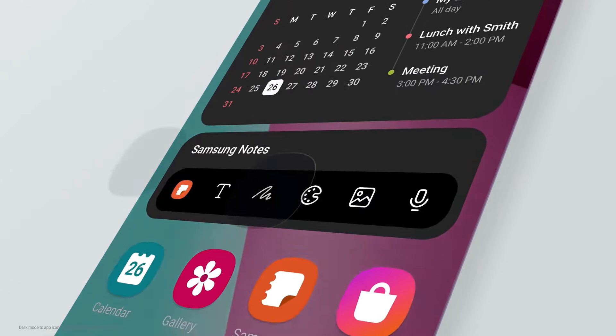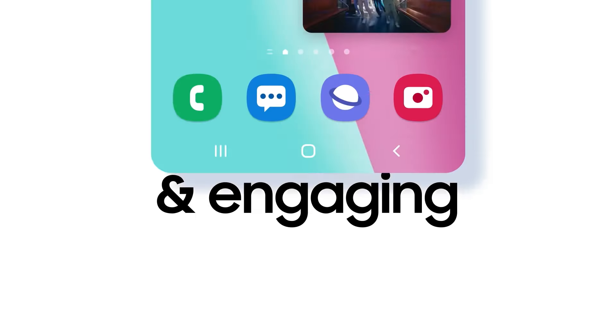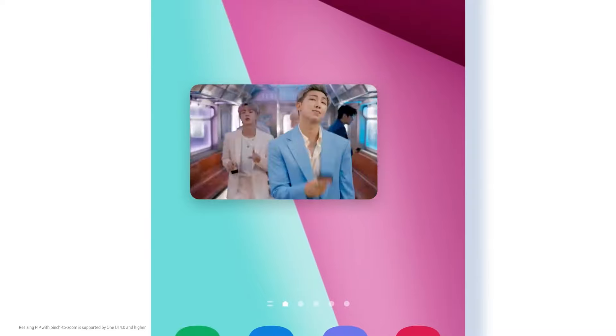We are finally extending dark mode to all app icons to bring you more comfort. Interact in a more engaging way — adjust the size of your picture-in-picture with a simple pinch of your fingers, and move it smoothly wherever you want.